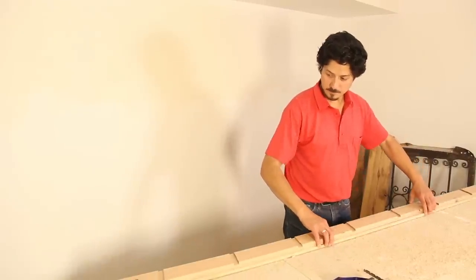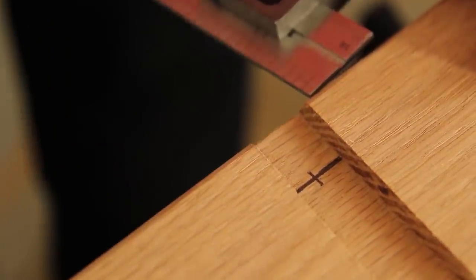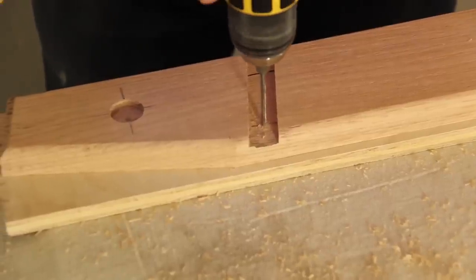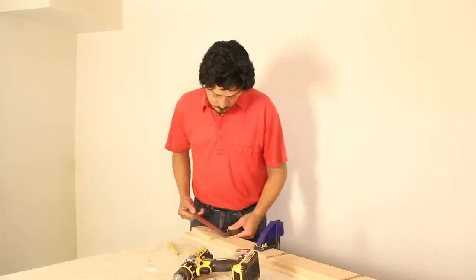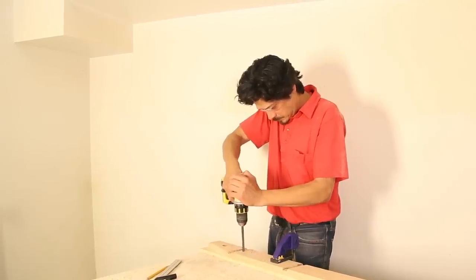Pad the handrail on your work table and clamp it down. Measure and mark two points in each groove three quarters of an inch from an edge, then drill a pilot hole at each mark. Next, mark a spot one half of an inch below the center of each groove and drill a larger hole for the rung supports.